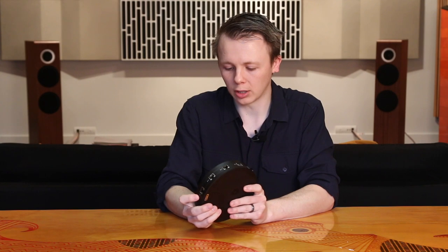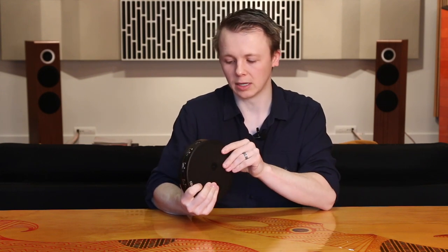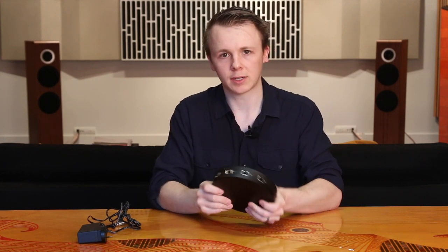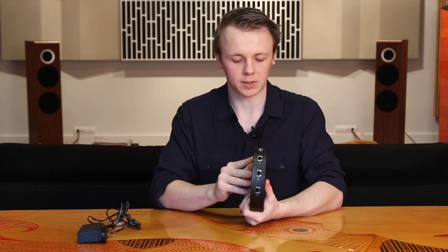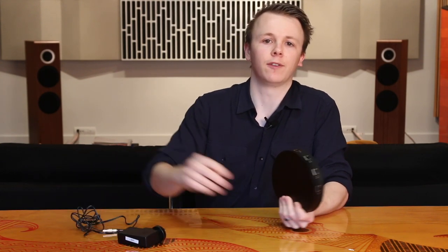Moving on from how it works, I want to talk about upgradeability. Out of the box, I tested this with standard network cables and a standard power supply on both a streamer and a server. But I do want to quickly mention the power supply. This is a low voltage device — the power supply is 9 volts DC — and it comes with your standard switch-mode power supply. One thing we know for a fact is that high quality power supplies make a massive improvement to performance on just about any audio component.